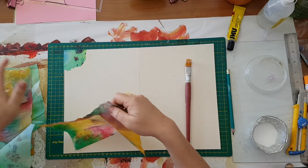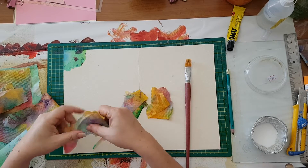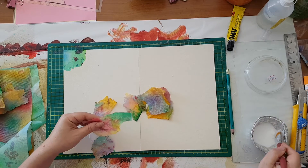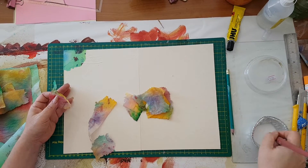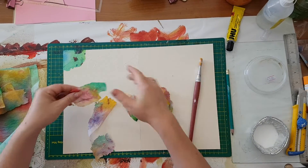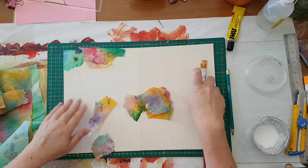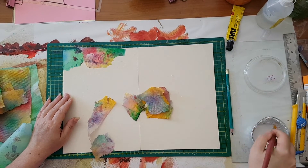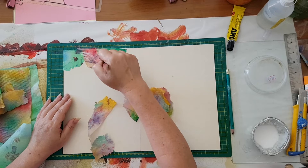I'm not thinking too much about it — I just want a really colorful background and I want to use what I have. It's quite nice to just put down pieces without overthinking it. I'm going a little bit outside of the cardboard, and when it's dry I'll just trim the excess.